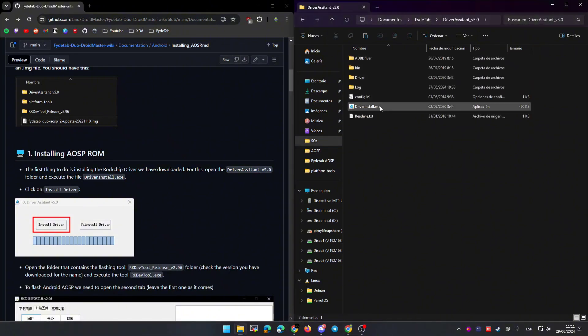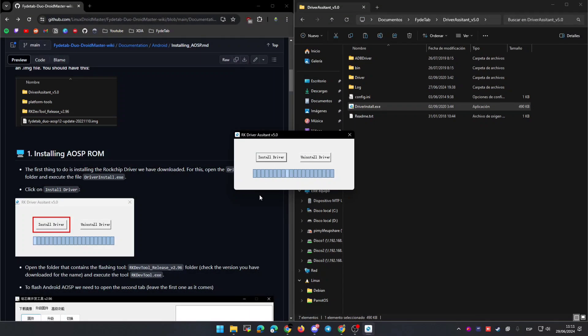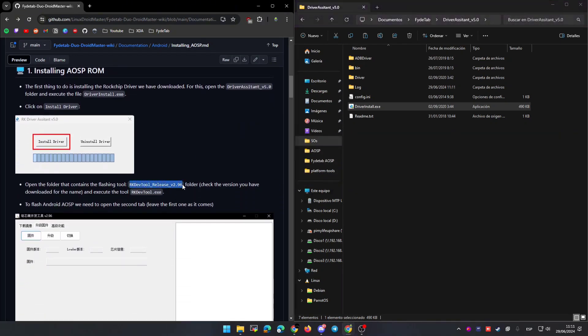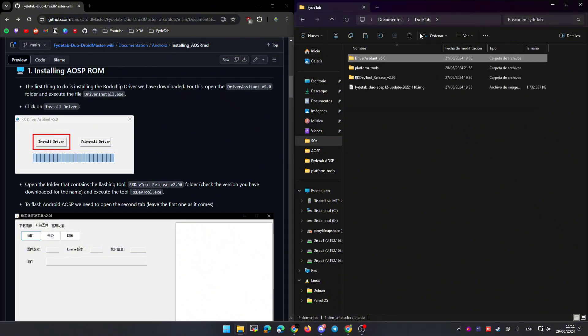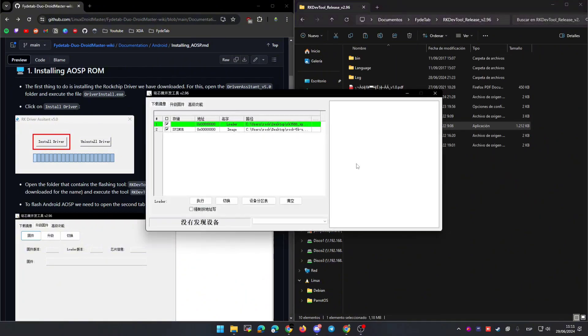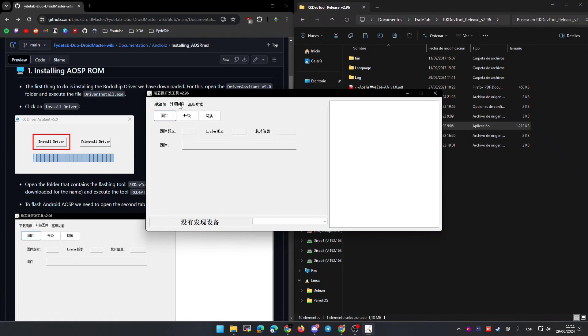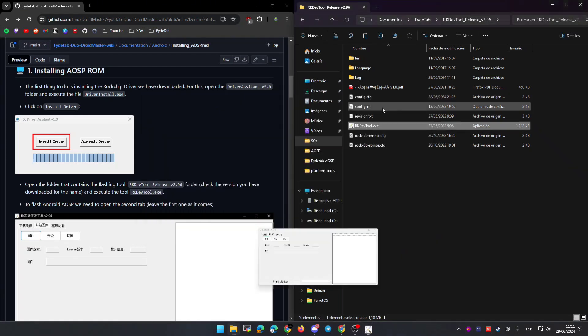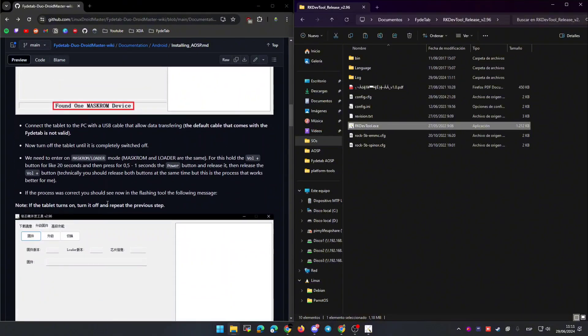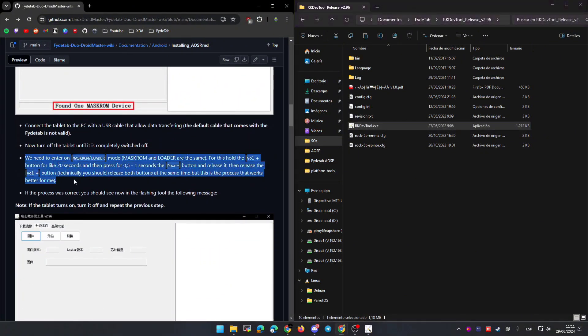Now we are going to start the process by going to the driver and installing it — just open the executable file and click on 'Install Driver.' After this we can continue with the following step: we are going to execute the flashing tool, so let's go to the other folder and click on the executable file. Inside the program we need to go to the second tab, not the first one. In the repository you have an image in English instead of Chinese so you understand better what is happening.